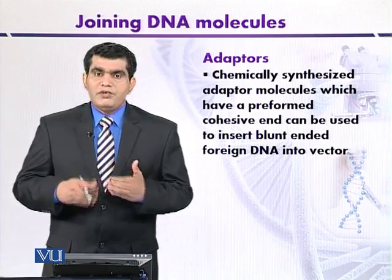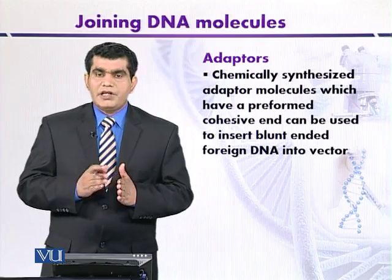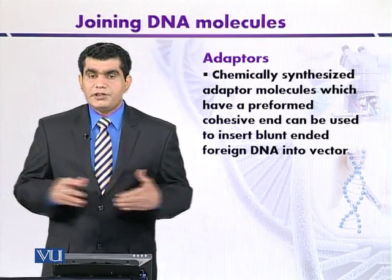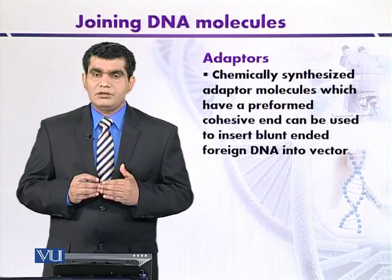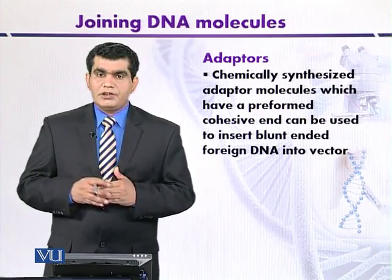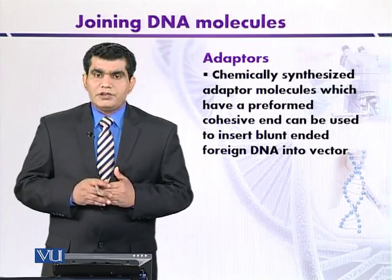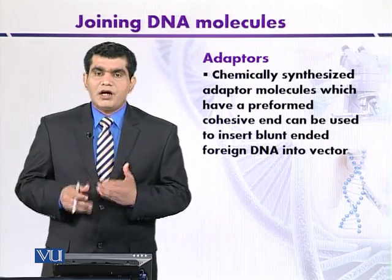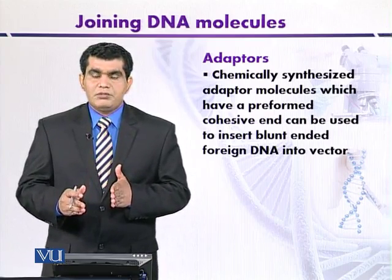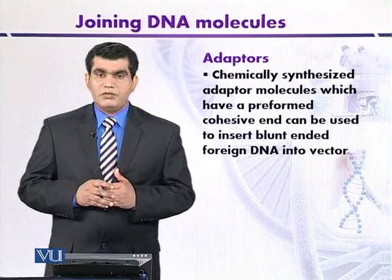We mix these adapters with foreign DNA. One end of the adapter is blunt, and the foreign or source DNA also has blunt ends, so the blunt ends are ligated with T4 DNA ligase. The fragments joined with the adapters are then treated with kinase so that we can introduce phosphate at the 5' cohesive ends, making them ready to join with the vector molecule.